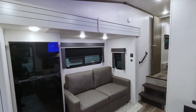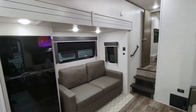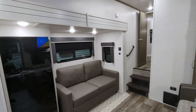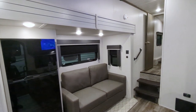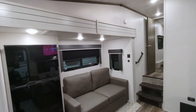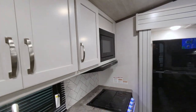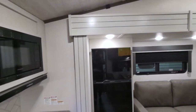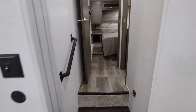Here we are standing inside the 2100 RK Cougar Sport. I want to point out that this does have the tall slide, which is going to give you extra comfort and headroom. You do have the residential shaker-style hardwood cabinetry, which is very cool, and decorative crown molding throughout. We'll go up and check out the bedroom first.